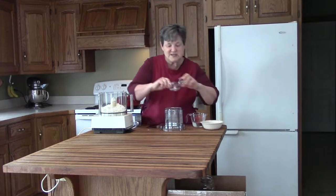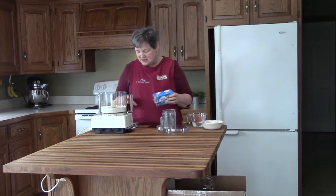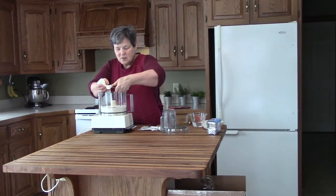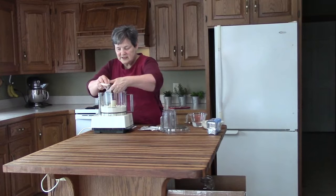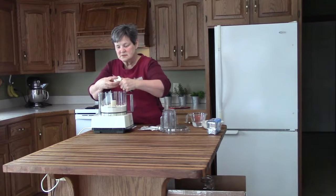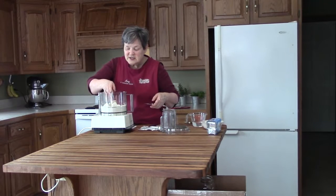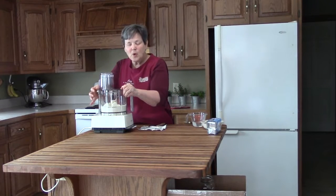We need one teaspoon of salt. I like to use these Crisco bars — they're pre-measured — and this recipe takes three-fourths of a stick of Crisco. I like butter-flavored Crisco, but regular will still make a wonderful flaky crust. We're going to cube it into our food processor and pulse it about four or five times. You don't want it blended — you want crumbs, bits and pieces. You don't want it like play-doh.